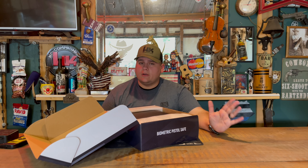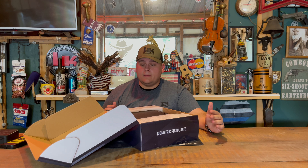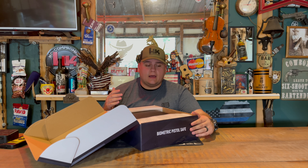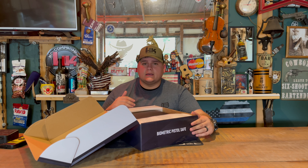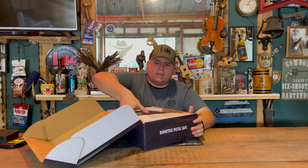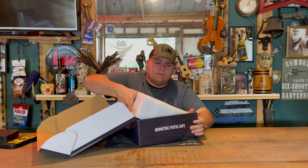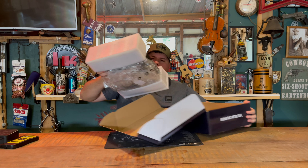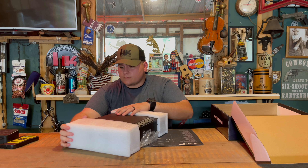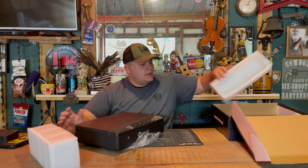Before we get any further into it, I've already been testing it — I've actually been playing with it for the last two or three weeks since I've had it. I thought I'd get my honest opinion on it first before doing an unboxing and review, just so I can show you a little bit more about it than if I was just unboxing it and trying to figure it out on video.